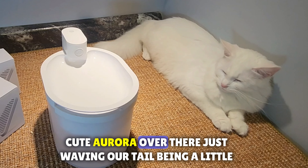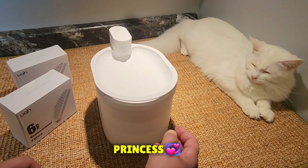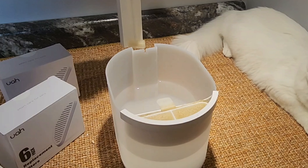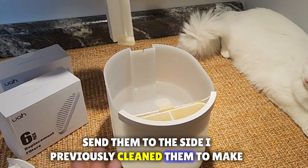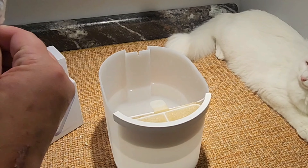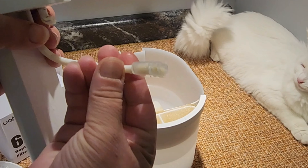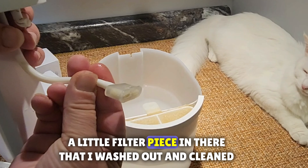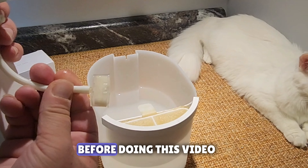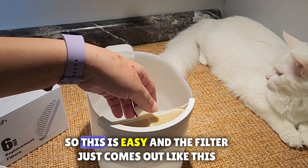First thing, look at cute Aurora over there just waving her tail. We're just gonna take these off and set them aside. I previously cleaned them to make sure we're getting everything clean in there. There's also a little filter piece that I washed out and cleaned before doing this video.